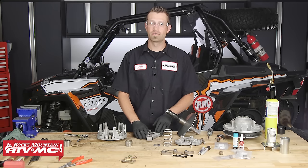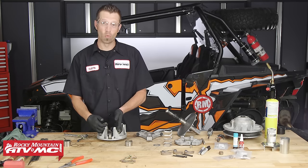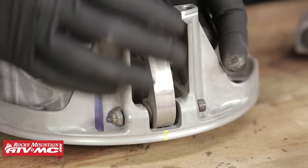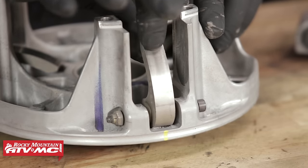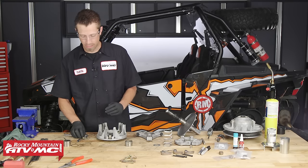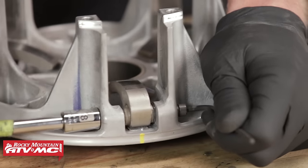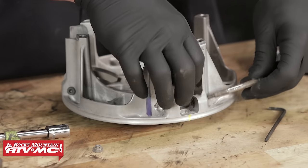Now that we've finished servicing the spider, we can move on to the movable sheave. We need to inspect the weights — check them for any divots, grooves, or excessive wear, and move the weight side to side to check the bushing for play. This one definitely has some play, so we're going to get these replaced. We'll need a 3/8 inch socket and our 1/8 inch Allen wrench to remove the pin that retains all three weights and replace them with new weights and new pins.